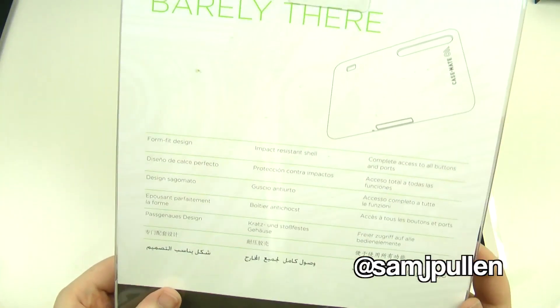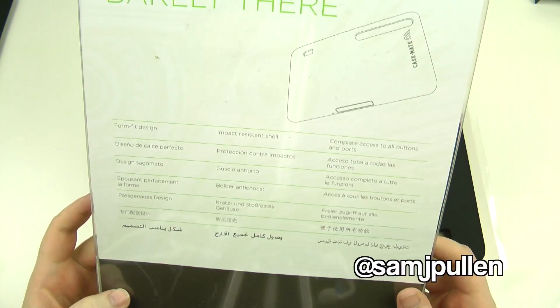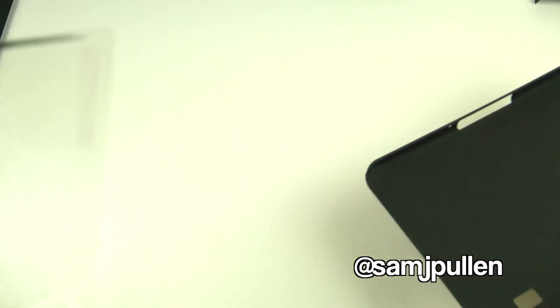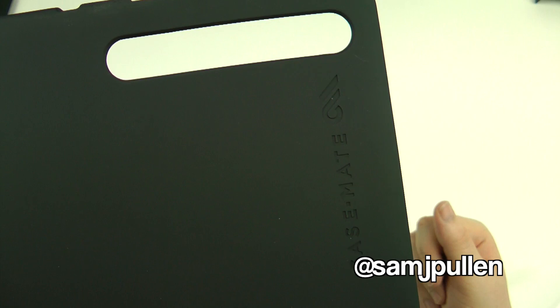So as you can see on the back, it's a bit bright, but basically it's just a form fit design, impact resistant shell, and complete access to all buttons and ports, which is what we like to hear.